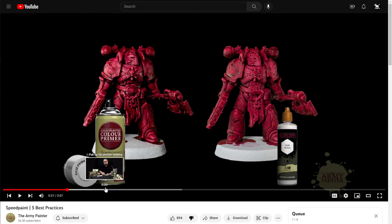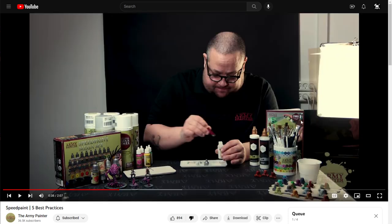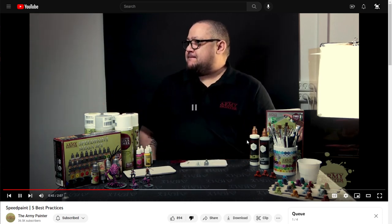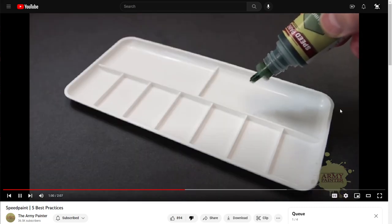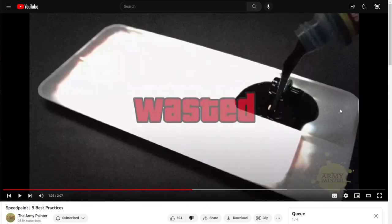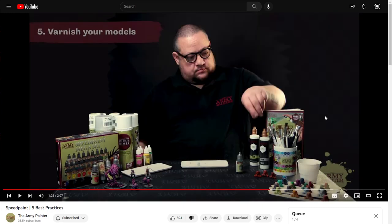They go through tips like using different colors to undercoat with, mentioning pre-loaded stainless steel mixing balls in each bottle, and advising not to force the dropper if paint is jammed. Basically common sense stuff everybody would know. Then they get to step five: varnish your models — and this is where it became very clear what was happening. Army Painter rushed out this video to do damage control so it didn't mess up the launch.